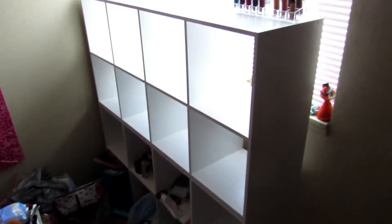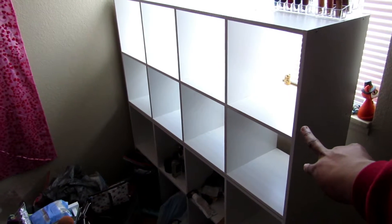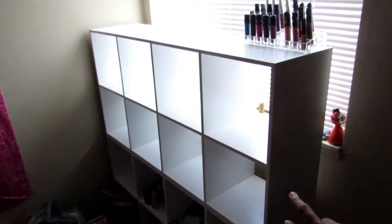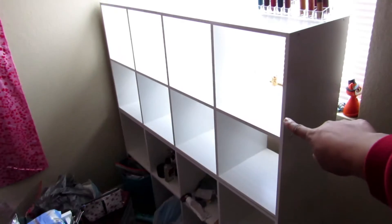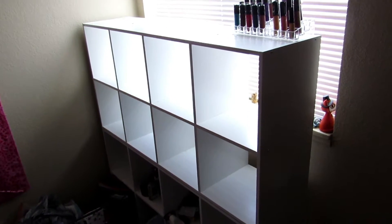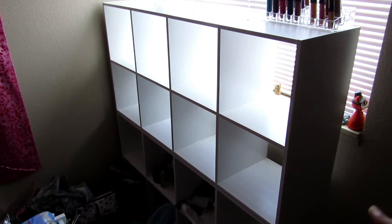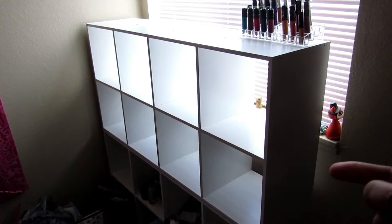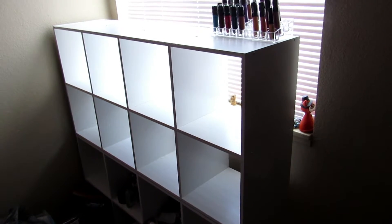First, I have these eight-cube organizers from Target. I have two of them that I've stacked on top of each other. I've always had that bottom one for a while, but I just got this one like the day before yesterday. I stacked them on top of each other and now I have 16 cubes, and I'm going to use that for organizing my makeup, cosplay, and some sewing stuff.